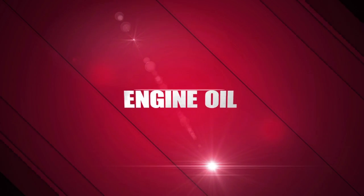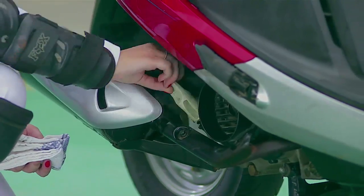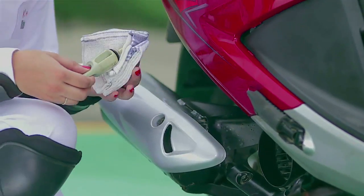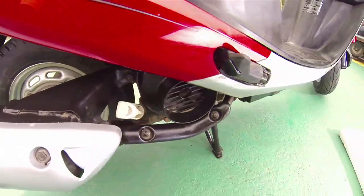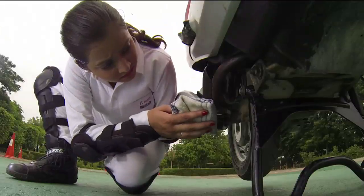Engine Oil. It is extremely important to check engine oil levels from time to time. If required, add Genuine Hero Motor Corp engine oil and top it up to the appropriate level. Also check for oil leaks around the engine area.